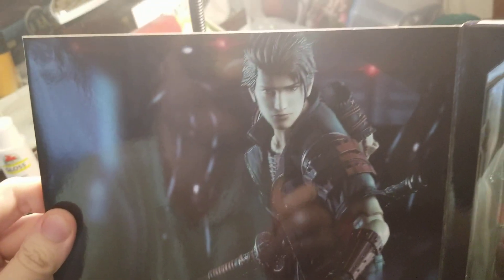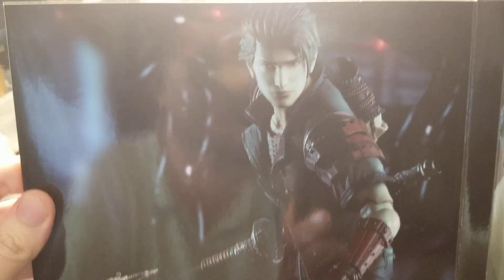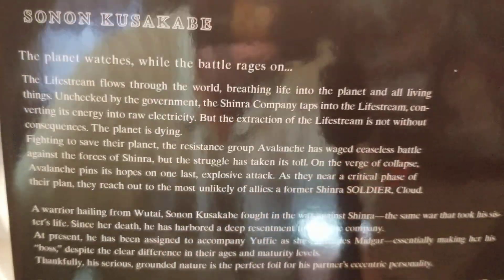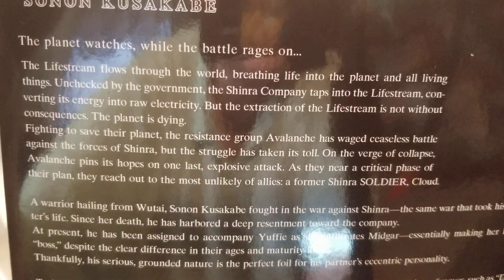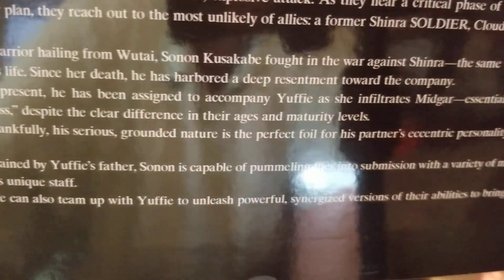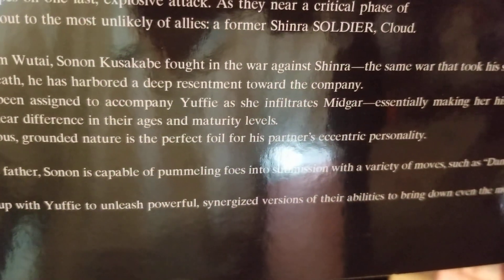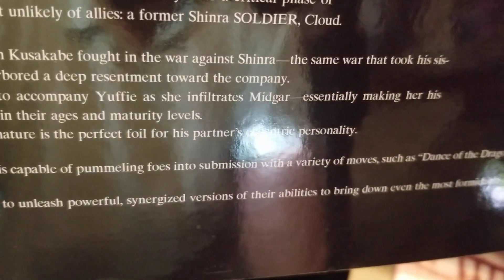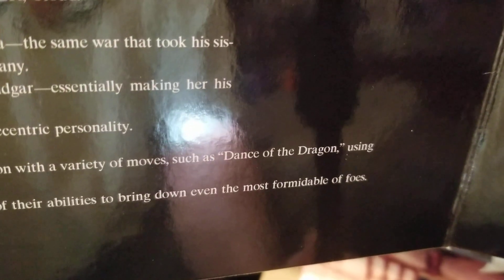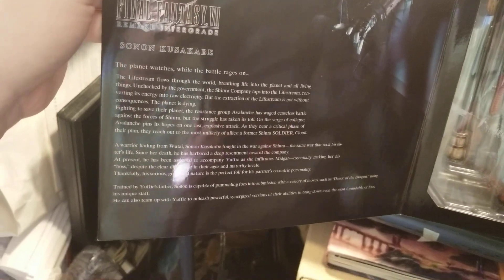When we open him up, there he is in the display window. Over here if you want to read about Sonon, there's a picture of Sonon, and here is all of his dialogue that you can read about him. I'll try my best to get this in camera. There is his dialogue right there.